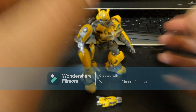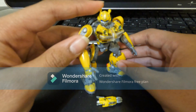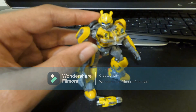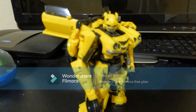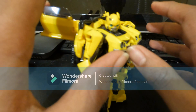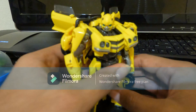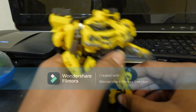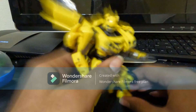What's up guys, AAFusion here, back at it again. Today we're gonna take a look at the Studio Series — sorry guys, I meant the Studio Series — Bumblebee, Transformers Rise of the Beast Bumblebee.